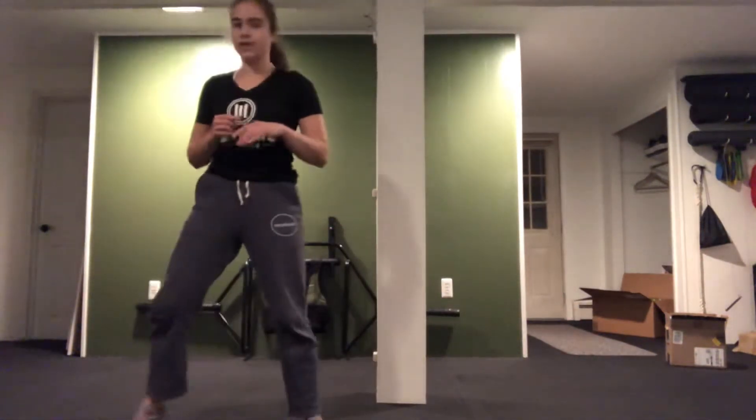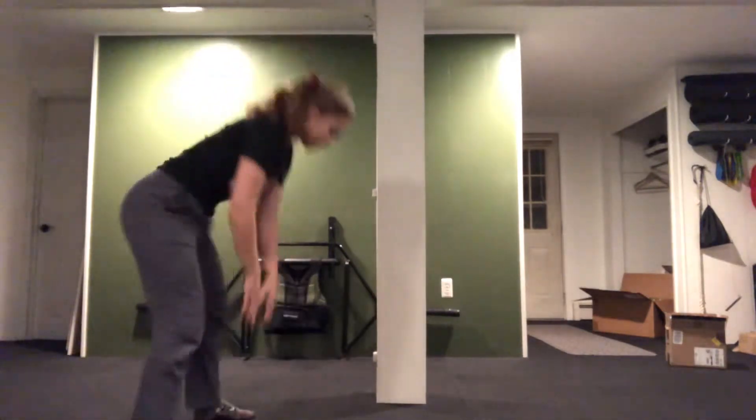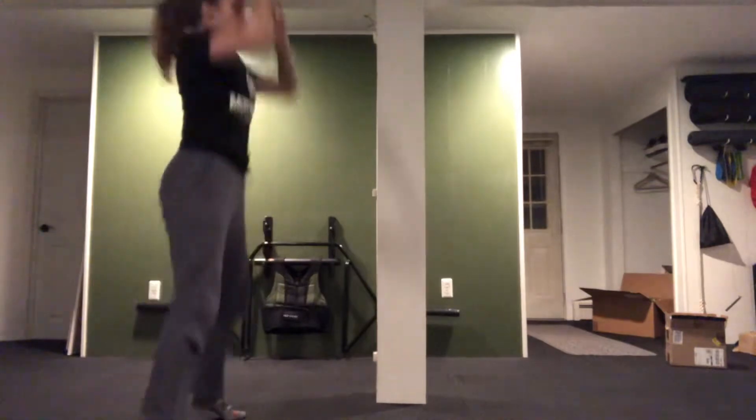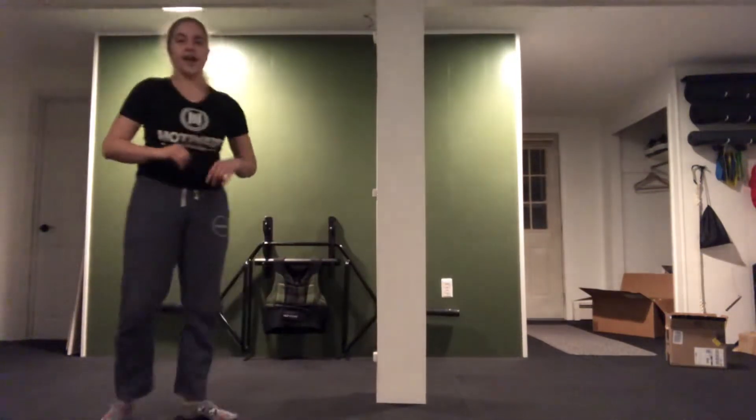Then we're going to move into Donner — that's going to be a squat jump. We're going to squat down, touch the floor, reach up, and jump. You've got two options here as well: you've got your hinge and jump, you've got your squat to the toes, and you've got that full move — squat and jump.